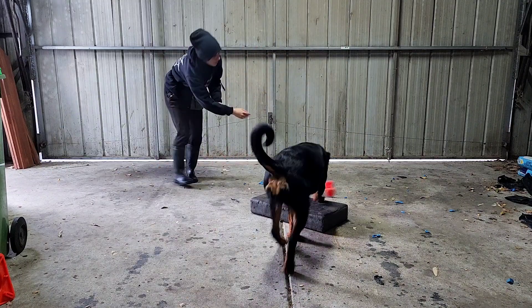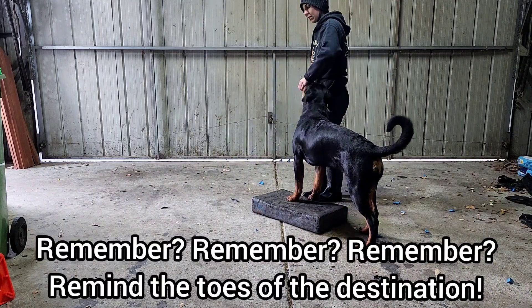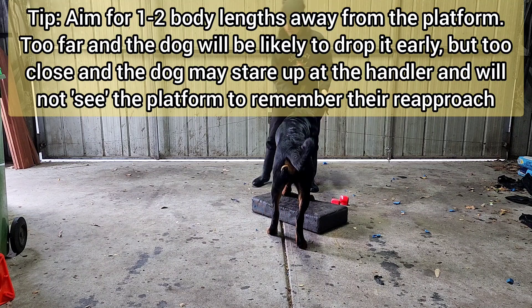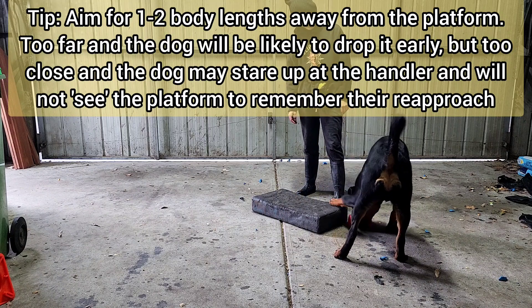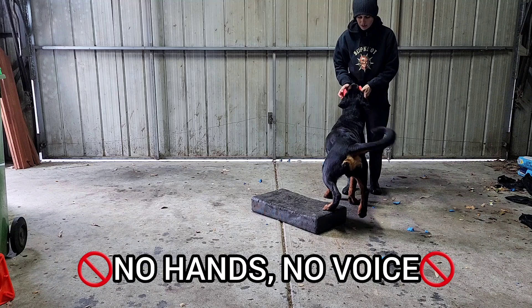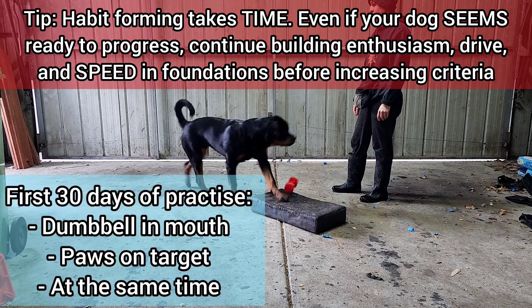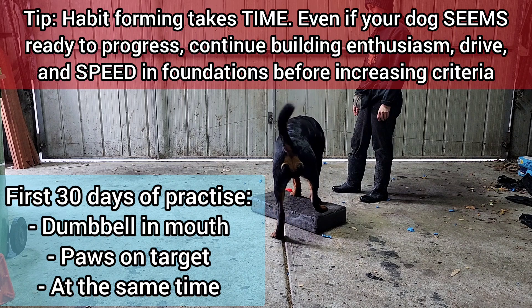Once the puppy has a lot of interest in the dumbbell, re-jackpot the platform without the dumbbell. Then introduce the dumbbell and wait. If you have spent enough time cementing the previous steps, the dog should automatically know to pick up the dumbbell and paw target. Again, ensure you are not using hand signals, voice or commands, and make sure that you are waiting silently for the dog to complete the task. Give your dog time to think.